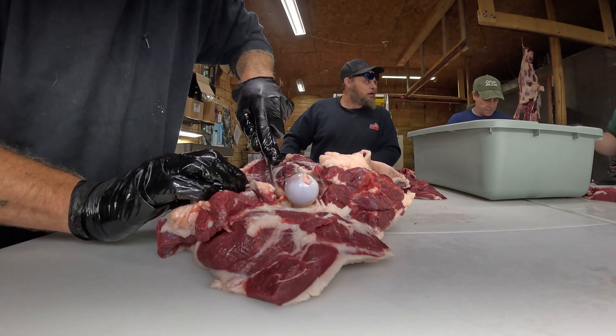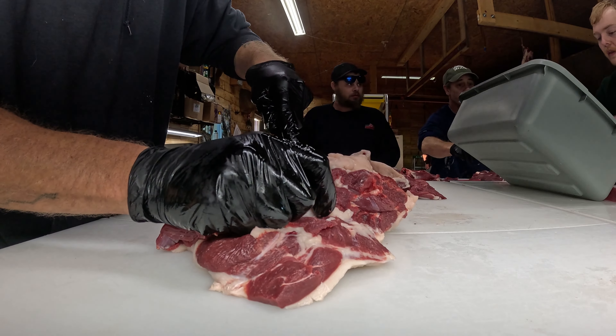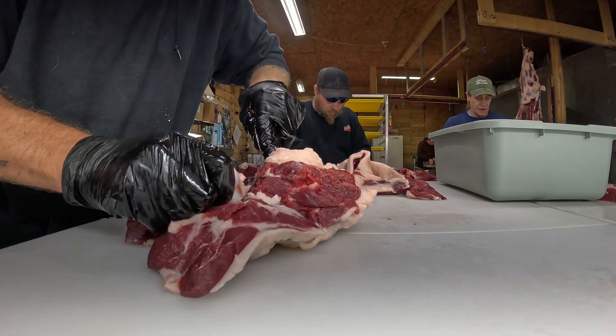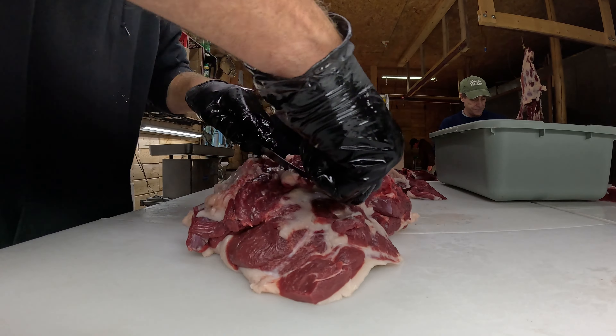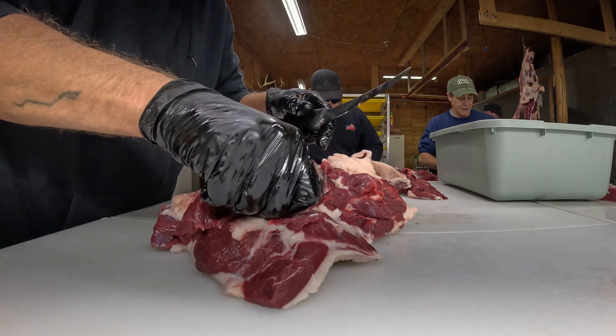So Ezra, we're just going to leave the stew on the table and put the burger in there. We're going right around that bone — this is the stew right down here. Yeah, got it backwards.